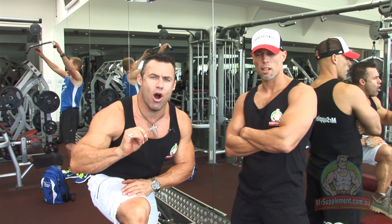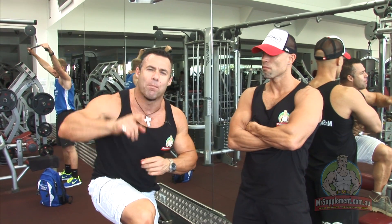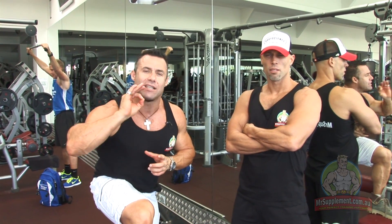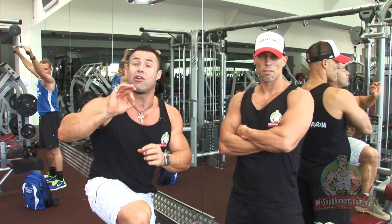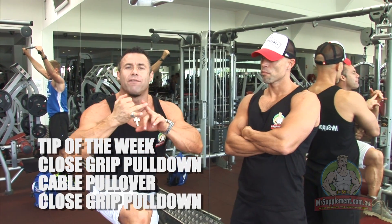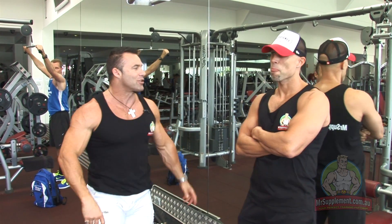Ladies and gentlemen, exercise tip of the week. To create an overload, to get some variation in your training, to bust through that plateau, this is a fantastic giant set. We've got Kevin Allwood in the house today — natural bodybuilding champion — going to show us how it's done. We're going to do a variation on the close grip pulldown, followed by the cable pullover, finishing off with the close grip pulldown. Kev, take us through it. Show us the perfect technique.